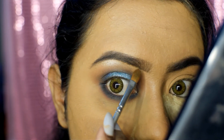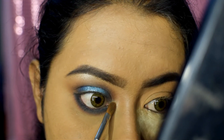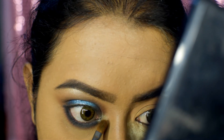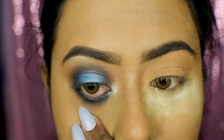Now take a highlighter shade and highlight your brow bone. Use the same highlighter shade to highlight your inner corners as well. Then take a coal or kajal pencil and apply that on your water line.